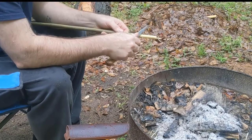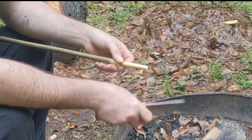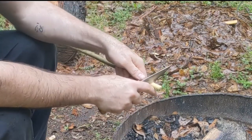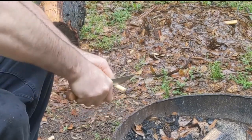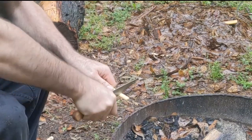Some bark removed. Let me dig in — I'm going to make an L7 notch. The first thing I'm going to do is place my blade at a 90-degree angle, brace it, and rock as I push in.